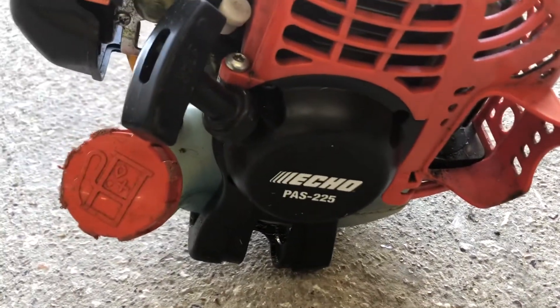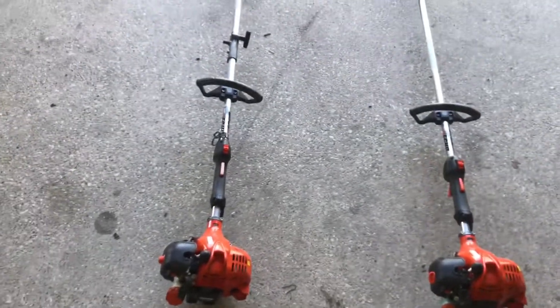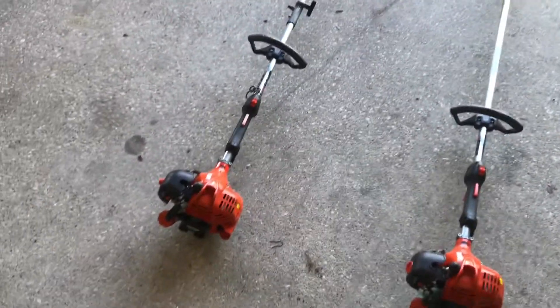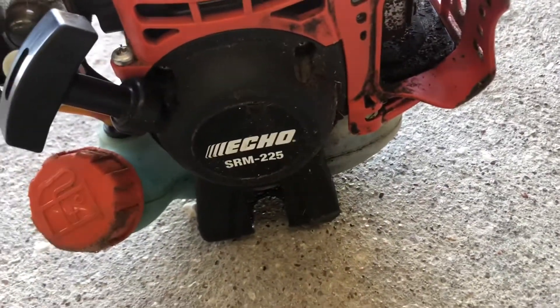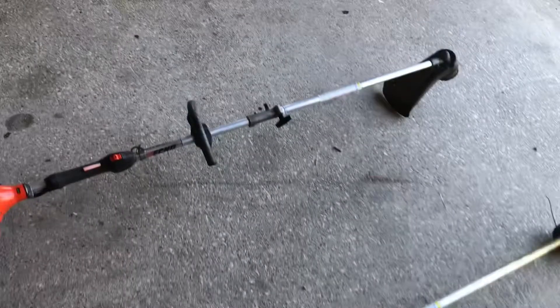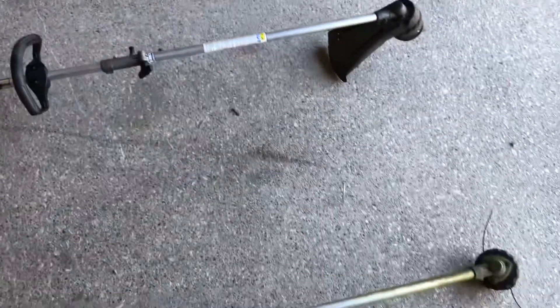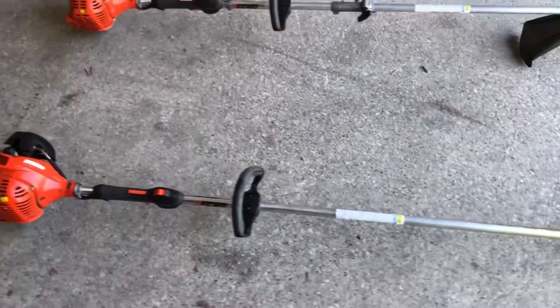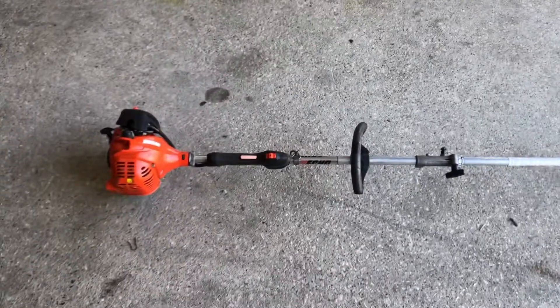This one right here is an Echo PAS-225 — the one that supposedly had been ran on straight gas. We'll run a compression check on it and find out real fast. And this is the Echo SRM-225, which is the one that runs but doesn't come up on RPMs. The difference is the PAS has a split shaft for accessories like tillers, and this one doesn't. Let's put this guy up on the rack and run a compression test.